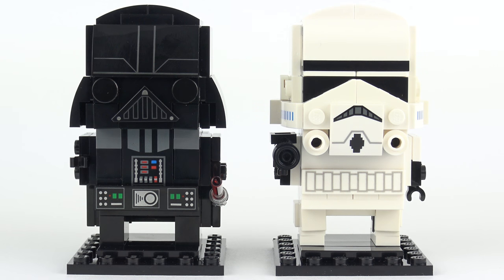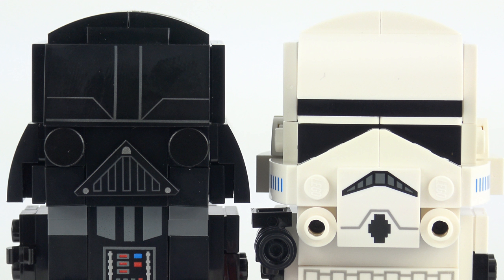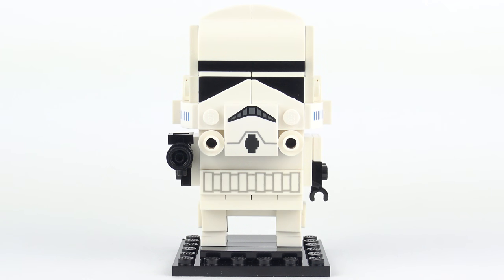So that was set number 41619 Darth Vader and 41620 Stormtrooper from LEGO Brickheads. If like me you were a little bit disappointed by the previous Star Wars Brickheads then these are most definitely the droids you're looking for. I think the design team have done a great job of recreating two very iconic Star Wars characters. Darth Vader is a very sharp build with some really nice custom printed detail - he might look a little bit cartoony but I think that really works in this Brickheads format. And the same goes with the Stormtrooper - all of the important details from the original character are there and this makes a very fine addition to the Star Wars Brickheads collection.